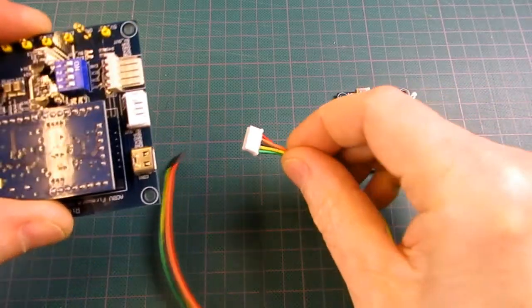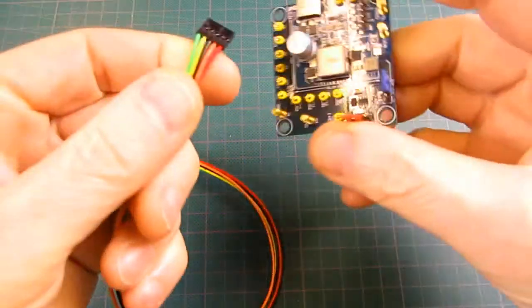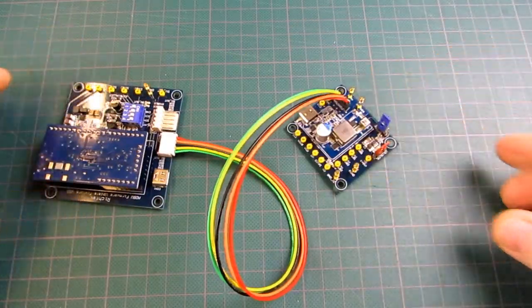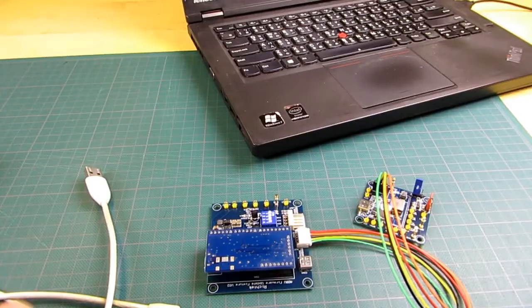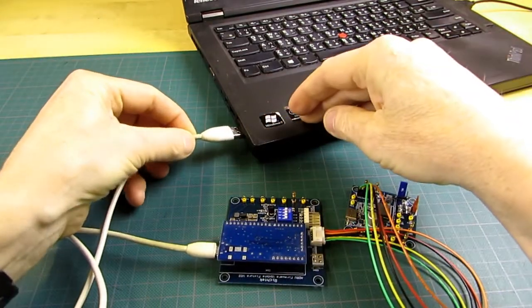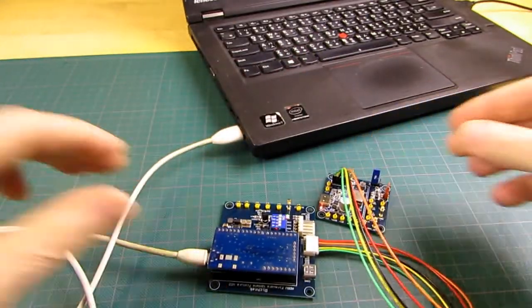The firmware update fixture board has 5-pin connectors plus cables to connect it to the 5 pins on the charger application board. For this programming mode the 4 DIP switches on the programming board must be in the ON position. Then connect the firmware update fixture board to the PC USB port. The charger application board is now powered via the USB bus, so no external supply is needed.